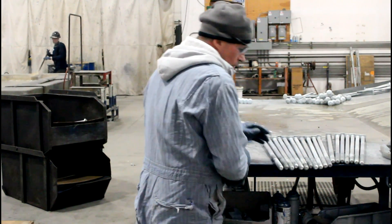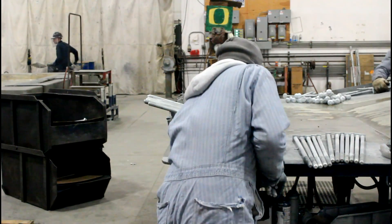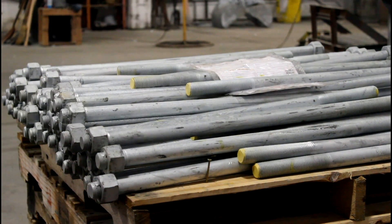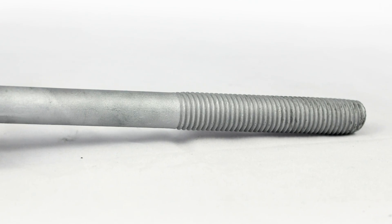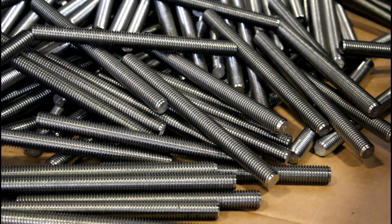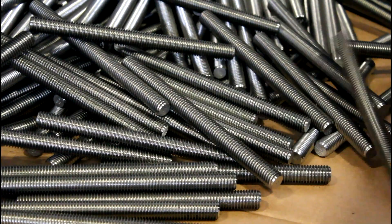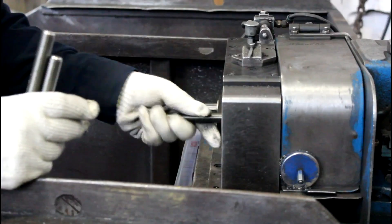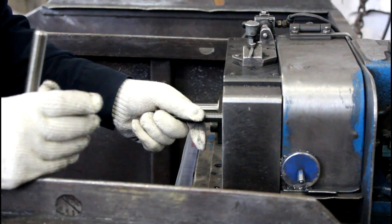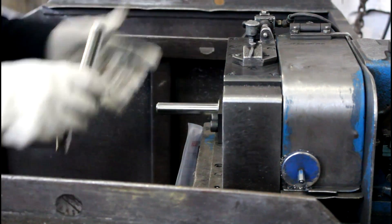Portland Bolt chamfers virtually all galvanized bolts to eliminate the possibility of the first thread being damaged during the galvanizing process. However, galvanized bolts with rolled threads do not need to be chamfered since the roll threading process naturally creates a rounded end that is work hardened and resistant to damage. A grinding process or high speed cutting blades can be used to remove the first thread on the fastener to form the chamfered end.